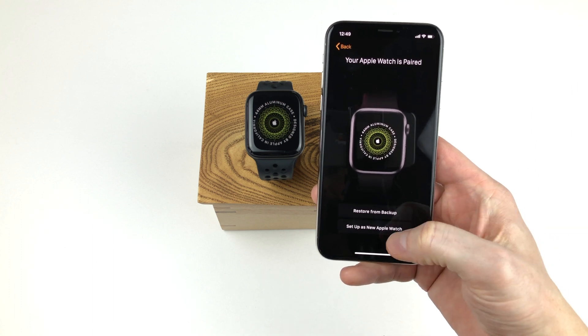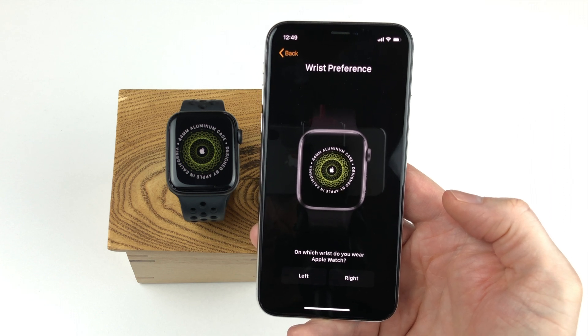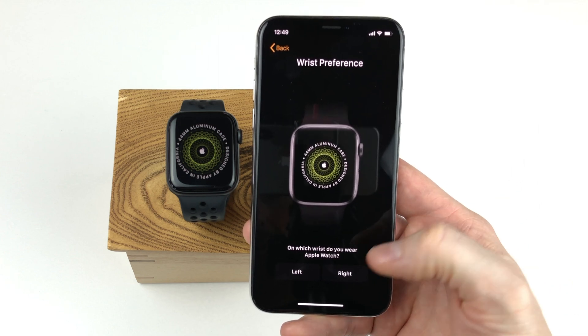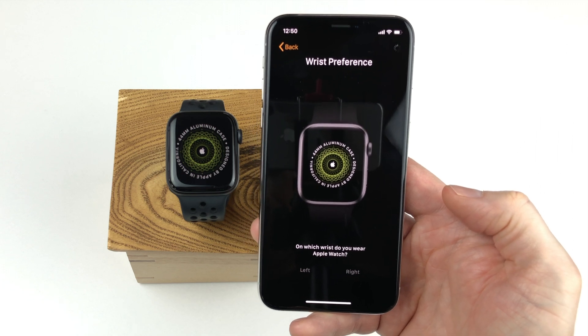At this point the initial pairing has been made and you can choose to set the Apple Watch up from a backup or set it up as a new Apple Watch. Let's first set it up as a new Apple Watch. I will go through how to set it up using a backup later in the video — just check the timecode in the description. Next up you should choose whether you want to use the watch on your left or right wrist. I have my watch on my right wrist, so I'll select right here.